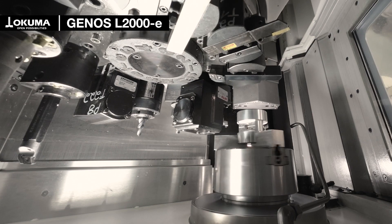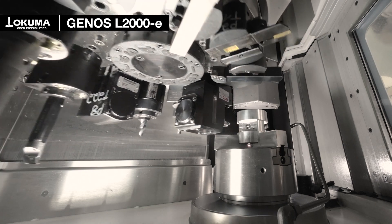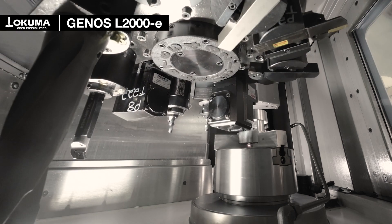The one-saddle horizontal lathe Genus L2000 is well known for its precision and cutting power. This highly evolved lathe delivers turning and optional milling capacities in a compact footprint.